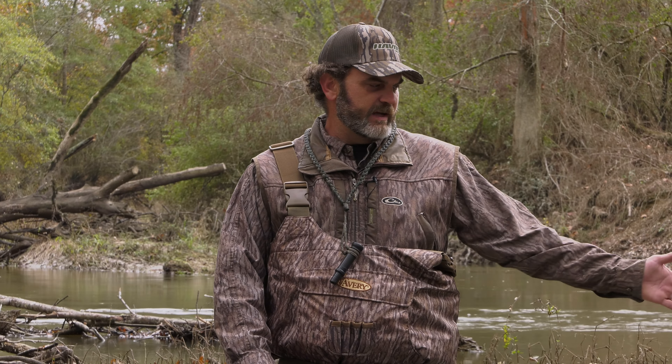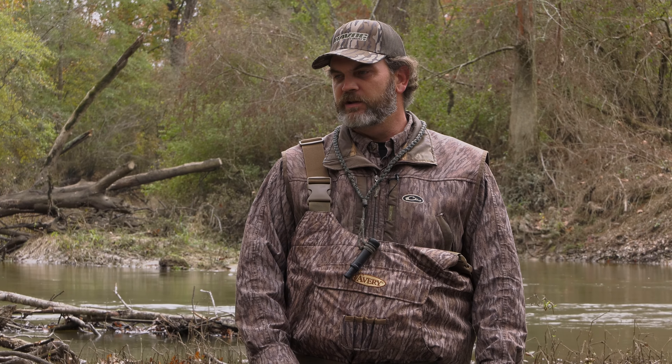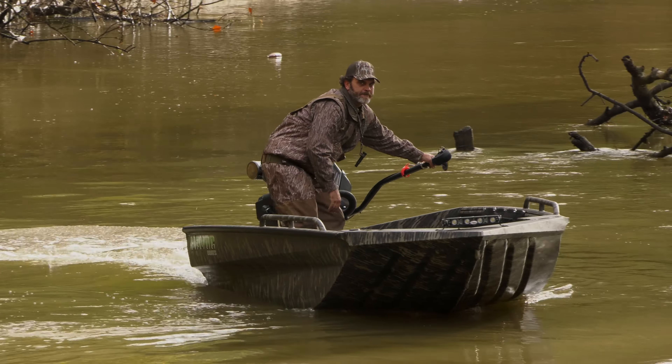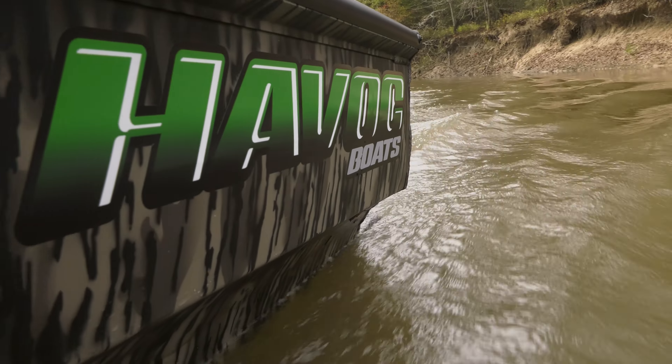What this boat allows you to do, when it's paired with a surface drive of your choice, is get in those really hard-to-reach spots. The boat's an absolute tank — you can just jump anything, drive over anything, and that's something we couldn't do with our outboards for years and years. I've actually had one for the last three years and I've enjoyed it. It's allowed me to get in places where I used to have to walk.